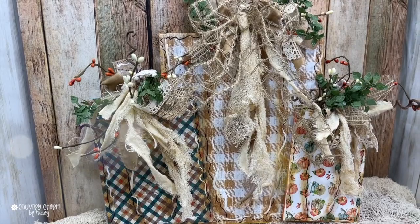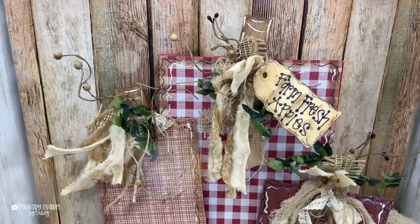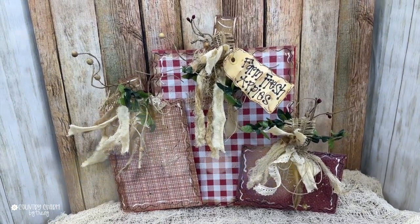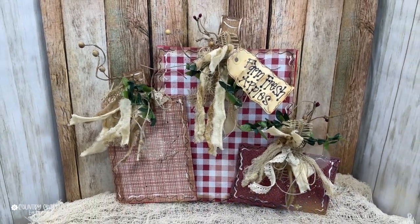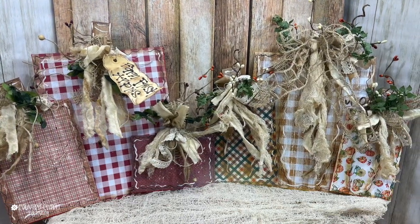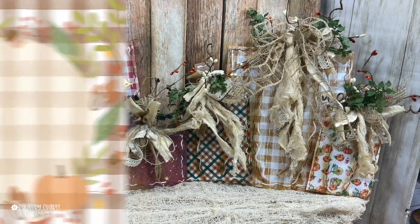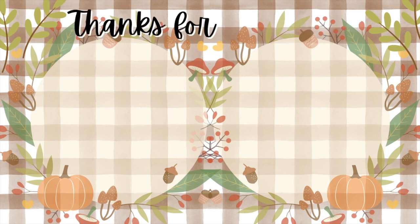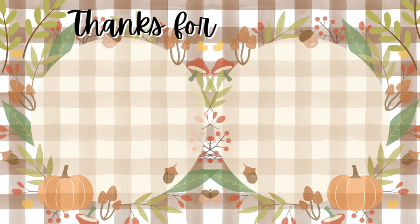Don't forget I have a video on how I made these square apples — I did that on a live and I'll link to it in the description so you can see it from start to finish, step by step. My craft and create sessions are when I create with you live, talk you through it, and we have a lot of fun. Thank you so much for watching — I appreciate you all so much. Check out my playlist because I have a lot more fall DIYs. Have a great day, God bless you, and we will see you in the next video!